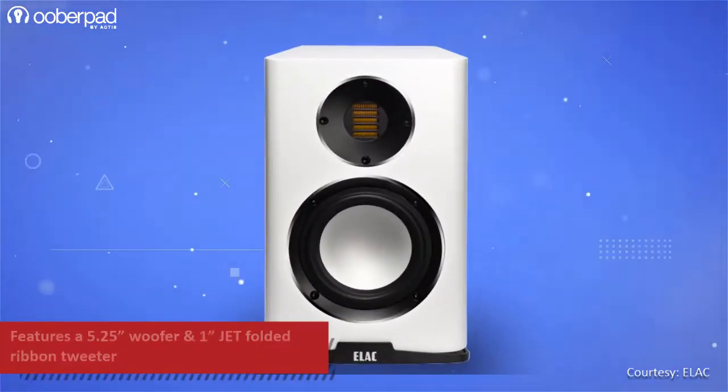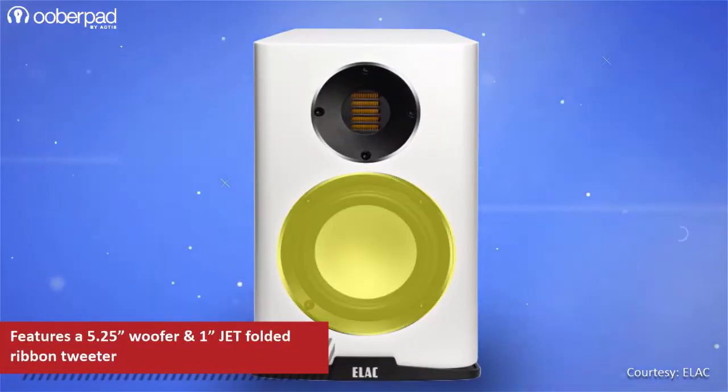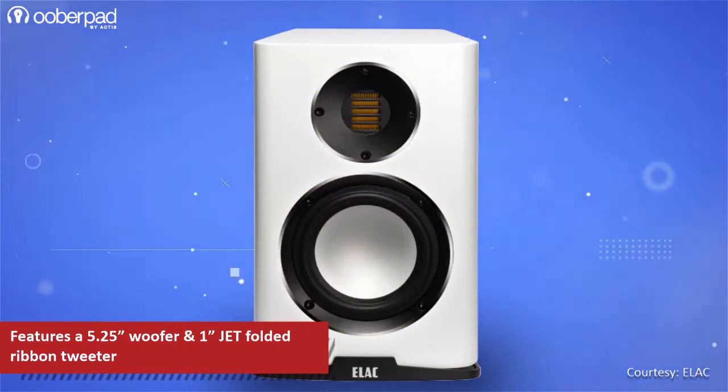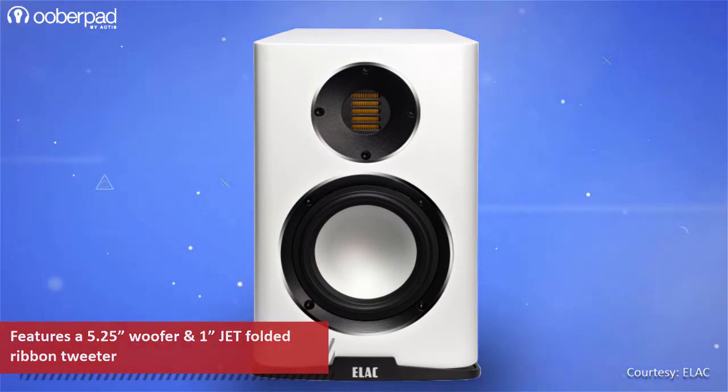The Kareena BH243.4 incorporates a 5.25-inch aluminum cone woofer and a JET folded ribbon tweeter to deliver a power handling of up to 100W.